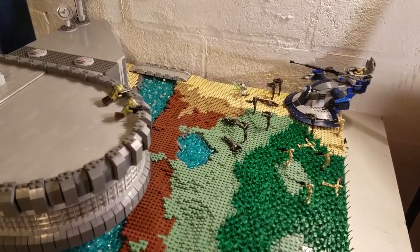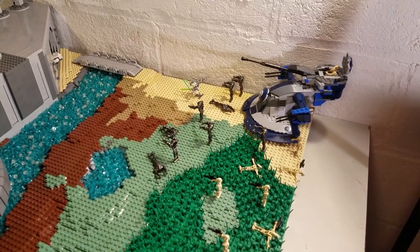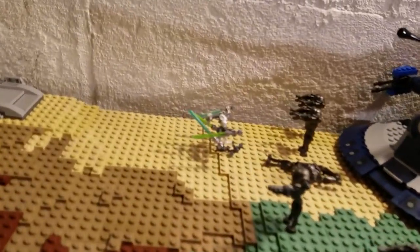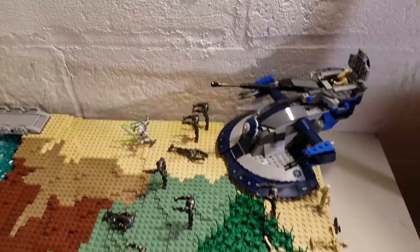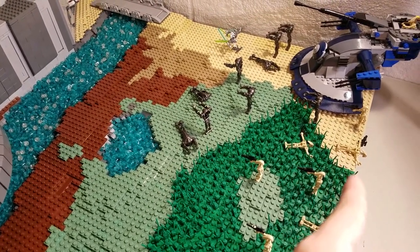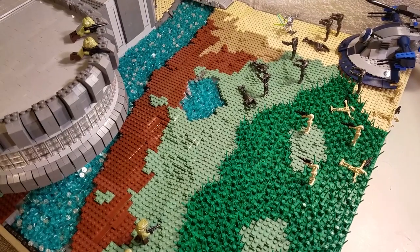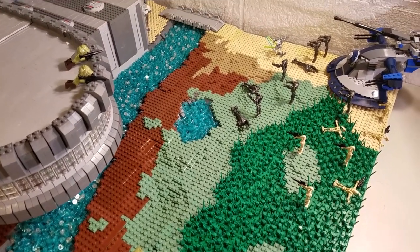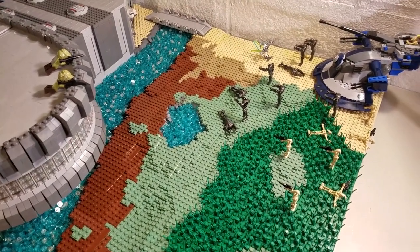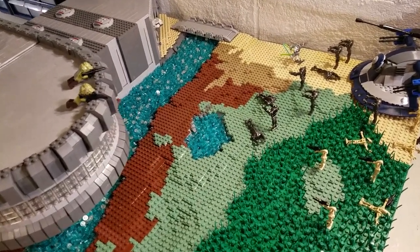So we're going to start off with the battlefield here. Starting over here, we have this droid force and they're being led by Grievous. There's just an AAT, some super battle droids, and regular battle droids there. Behind them there'd be more forces, but as you guys can probably tell, this is a smaller battlefield than what I normally have. So I had to just limit the amount of droids to make this not look like it's just spanned with droids.